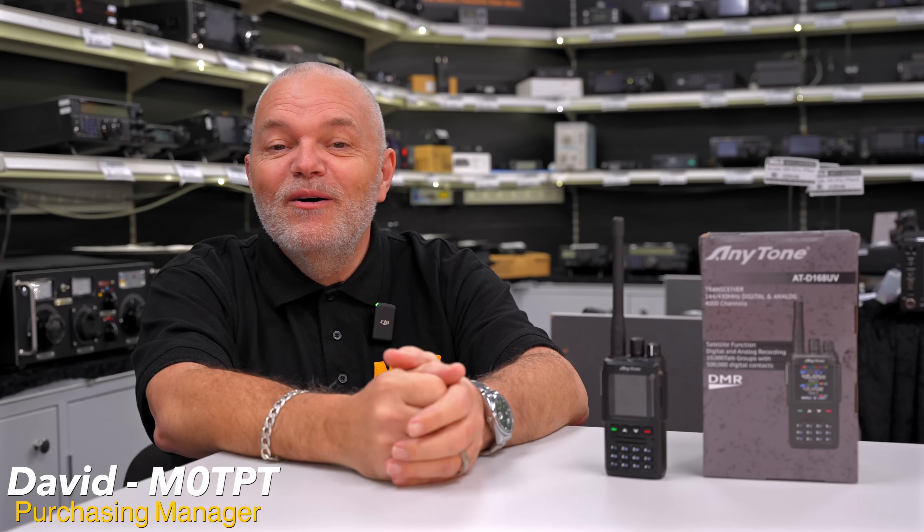Hello everybody, David here, Mike Zero TPT, and welcome along to Martin Lin Chanson's video for this week.